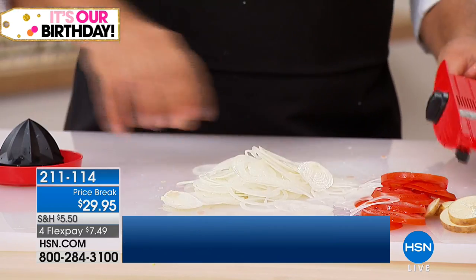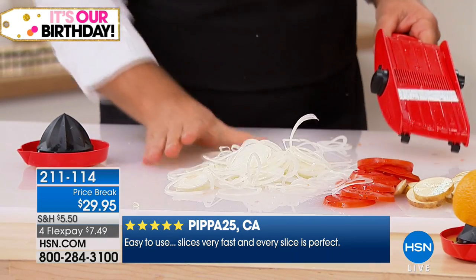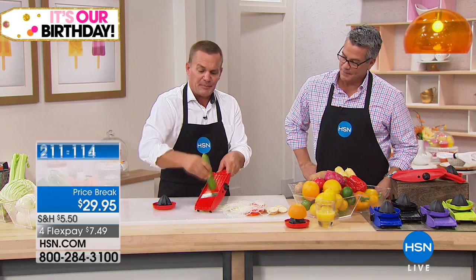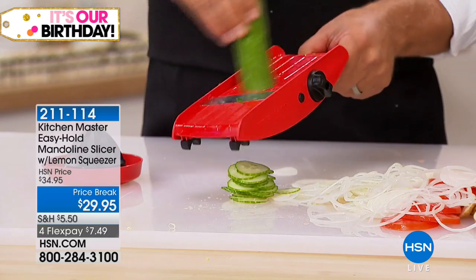Here's why every professional chef in the world has a mandolin in their kitchen tool arsenal — because you get perfect thin slices like this. How about pickling? Back in the day, if you do any cucumbers, I'll tell you, look at this.